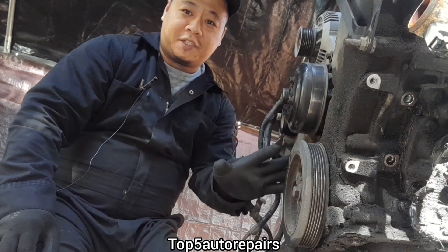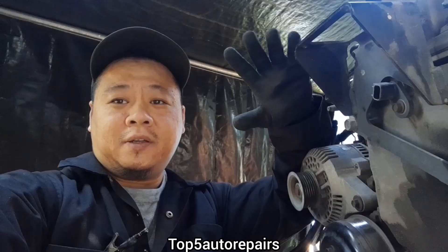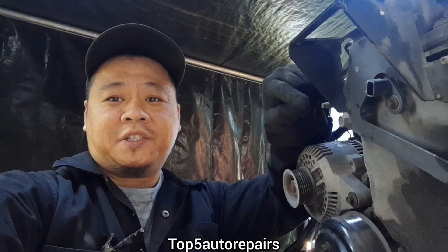As you can see, this engine is seized because I can't rotate the crankshaft. Now let's investigate why this engine seized.